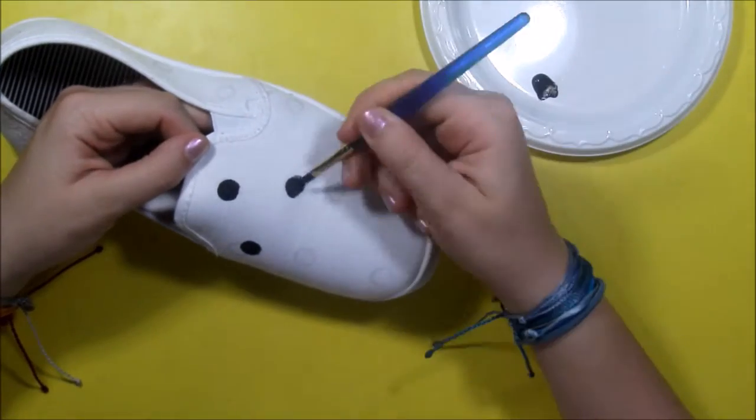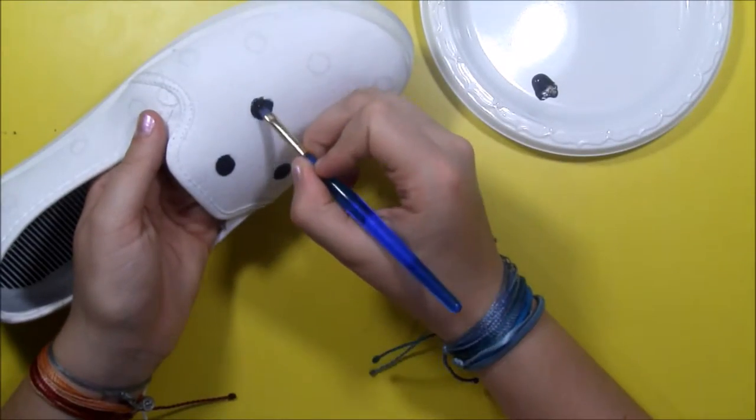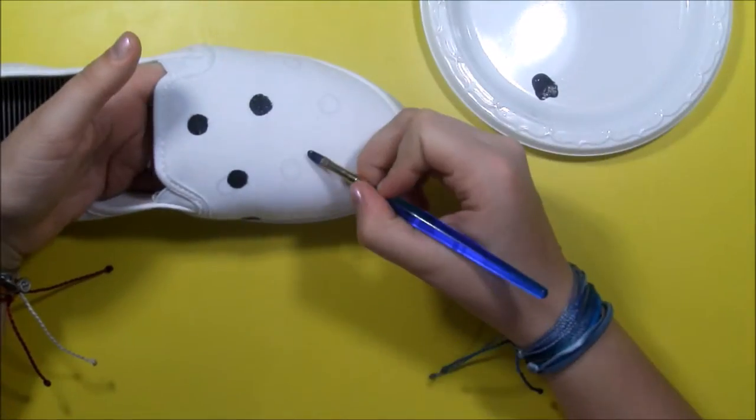Also as you're painting your shoes, remember to paint thin layers rather than thick so they will be able to dry.